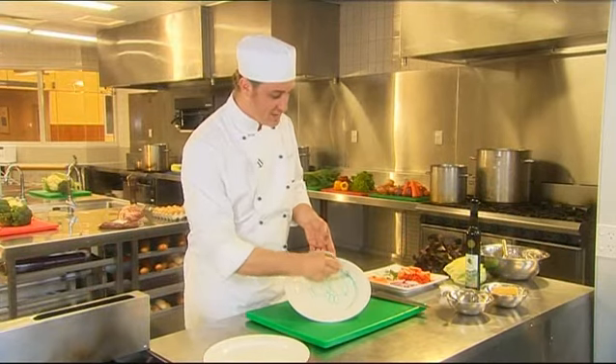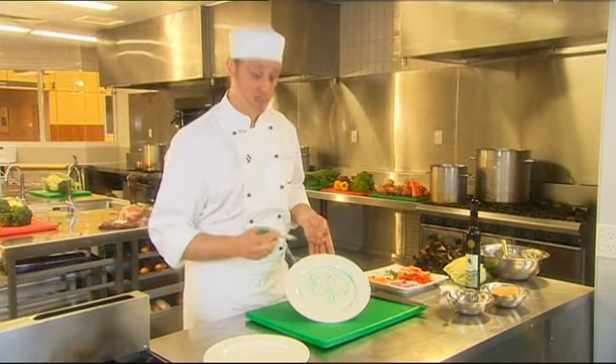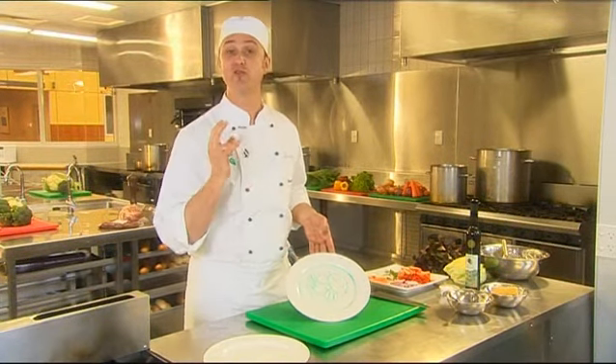Don't forget the plate is part of your presentation. The white of the porcelain can be a great contrast to your sauces. It's important to have great colour — red, green, orange. Also use some dark colours to contrast, maybe some olives for black.